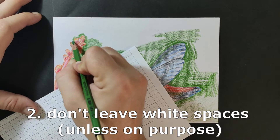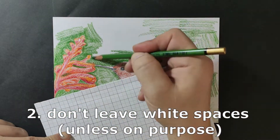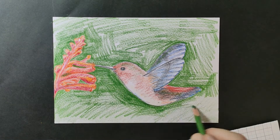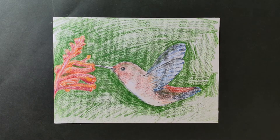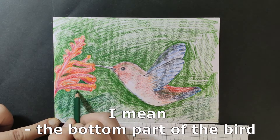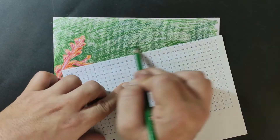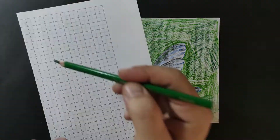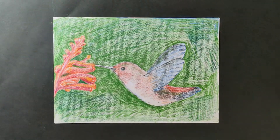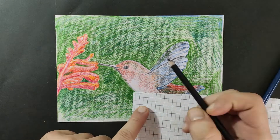Also, a thing to keep in mind is to not leave white spaces — try and put as much color as you can, unless you want a white space, just like I left on the bird, because it's a matter of lighting. All in all, the more color we put on the paper the better, because later when we use the water to smudge and give the color life, it won't look as good with a lot of white spaces.